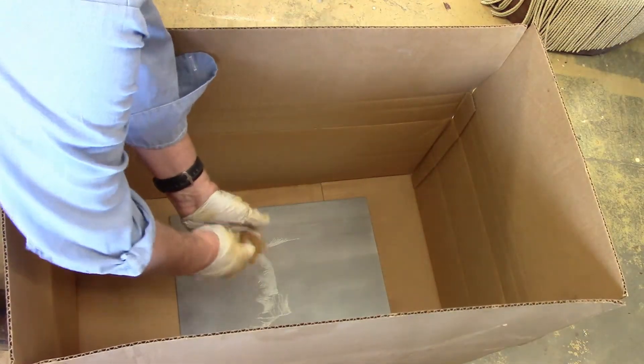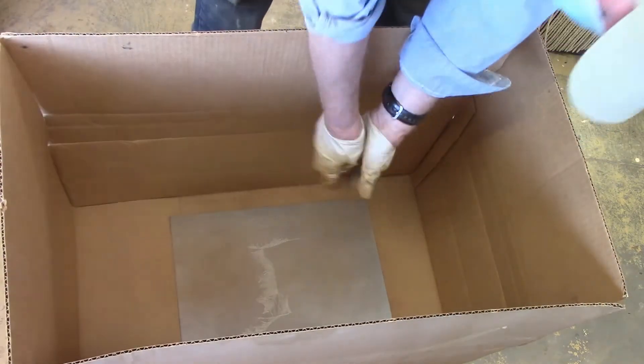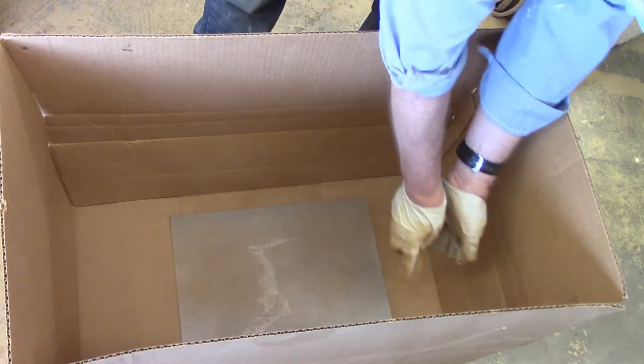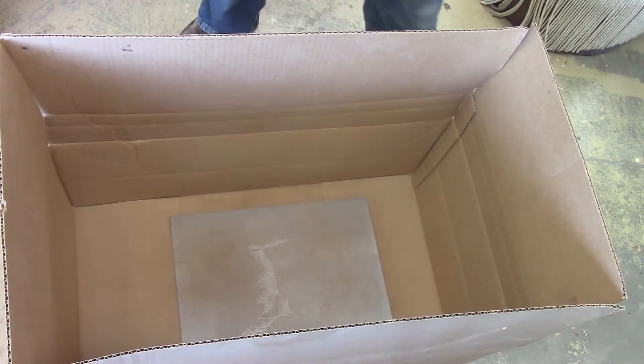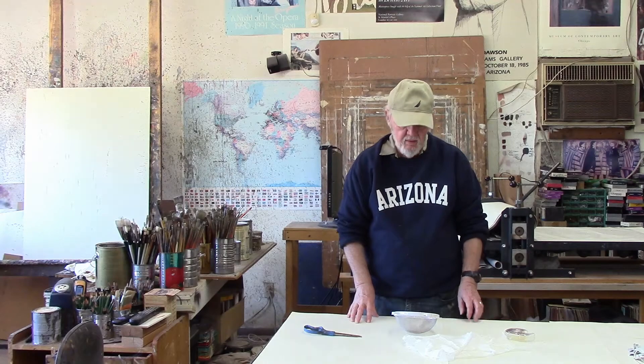Put the plate in the bottom of a large cardboard box, then pat the nylon stocking with the rosin over the plate. The idea is to keep the dust from circulating around the room. When you get to the end and the plate is covered, put a piece of cardboard over the top to keep the dust from circulating any further.